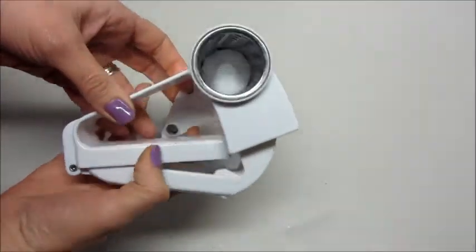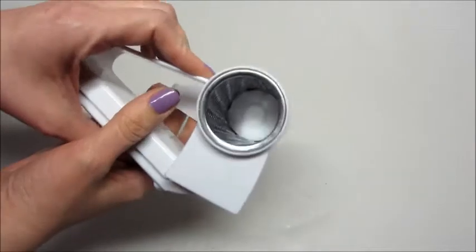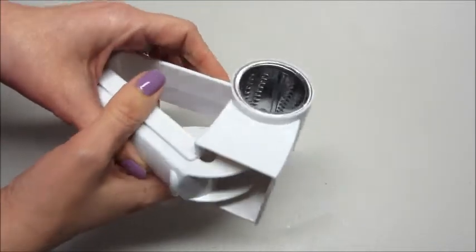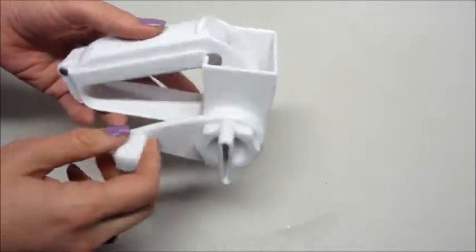Hi guys, and welcome back to my channel. Today I have a review from gearbest.com, and this is their parmesan cheese grinder. This thing is awesome — I'm not sure why I haven't found one of these earlier to use it.